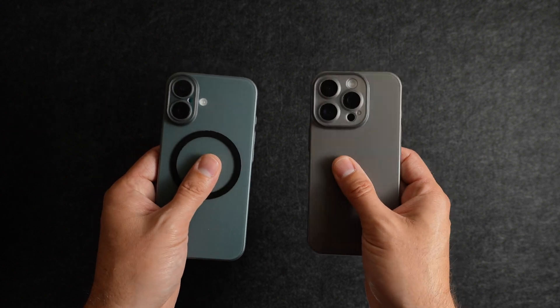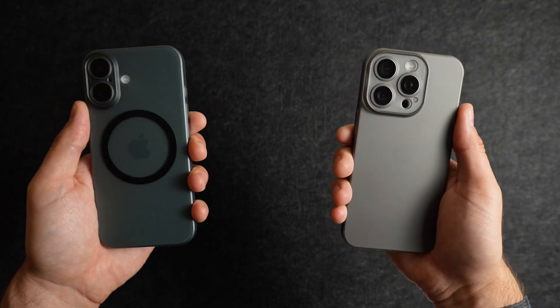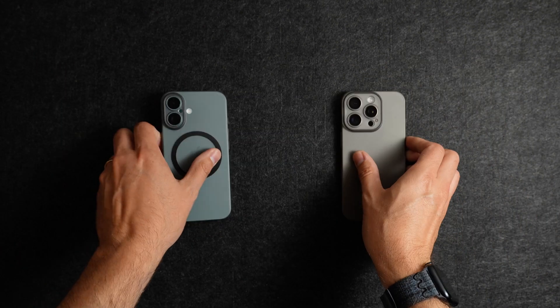Thanks for spending time with me to take a look at the Standard Case 4.0 from TAC. If you'd like to grab any of the cases you've seen today or anything else TAC sells, you can use the code J10 to get 10% off your order. Thanks for watching.